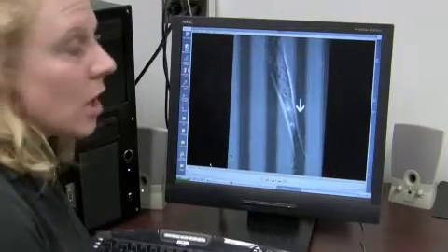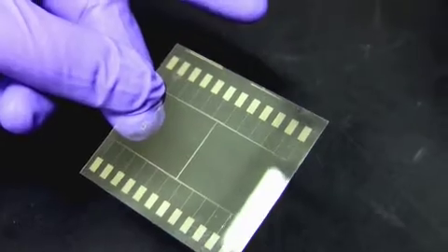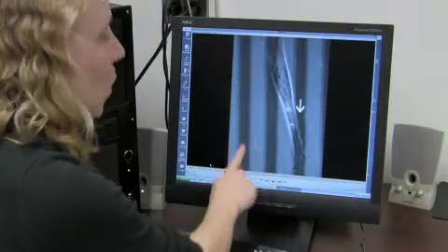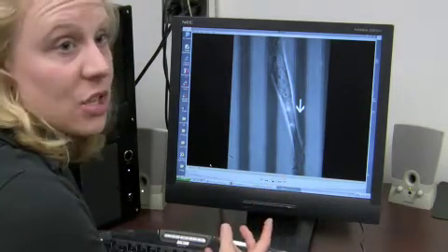This is a microscope image of a cell — this is the cell on an electrode, on my release electrode. This is glass and this is gold, and there are special molecules on the gold that the cell likes to attach to.